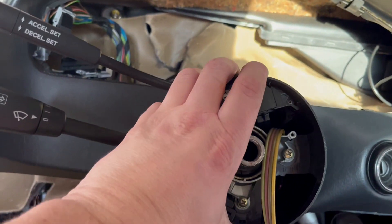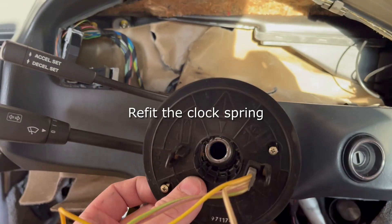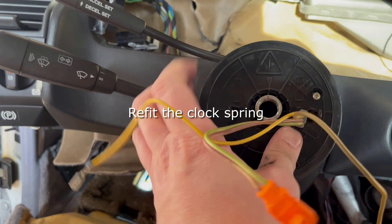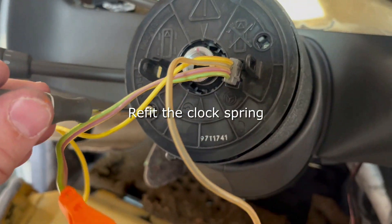Now as you can see there is no more looseness in the steering column when I go to move it. We'll move on to refitting the clock spring — just slide it into place, make sure that the screw holes line up on the back, and then start doing up those screws again.